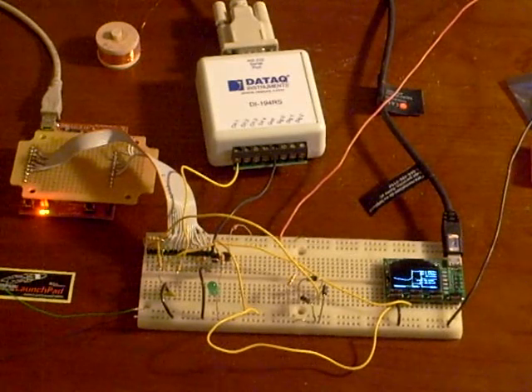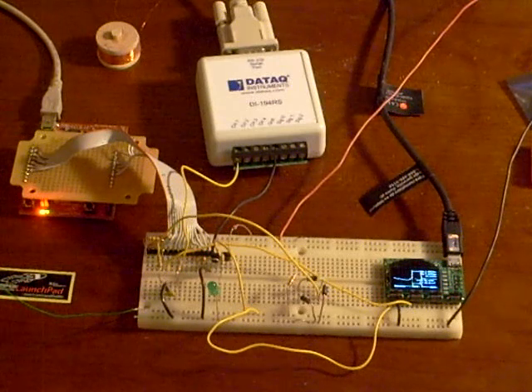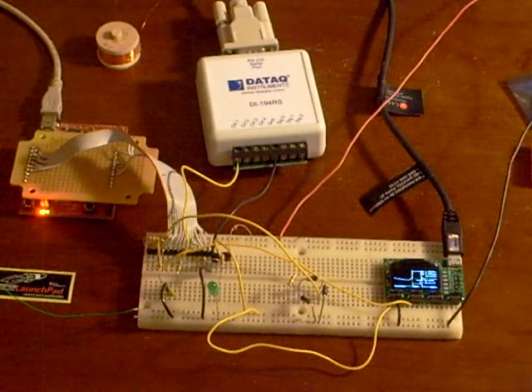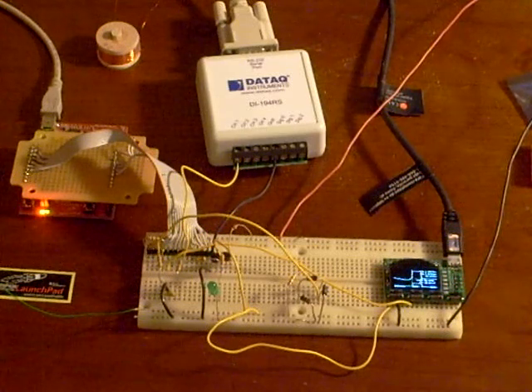Kind of in the middle of the breadboard is a very simple filter to filter the signal off the coil and then feed that into the microcontroller. There's also a driver transistor that's used to drive the coil.